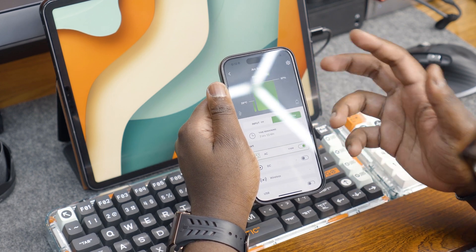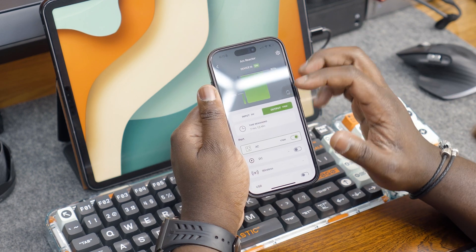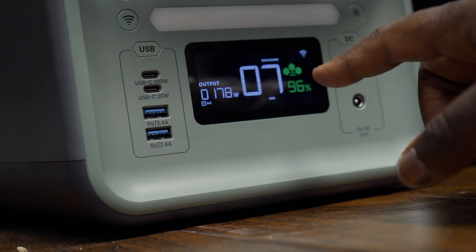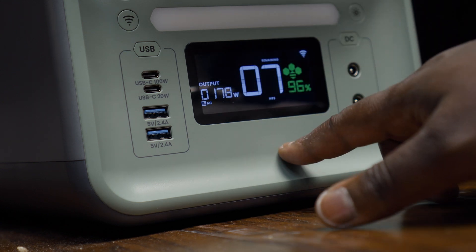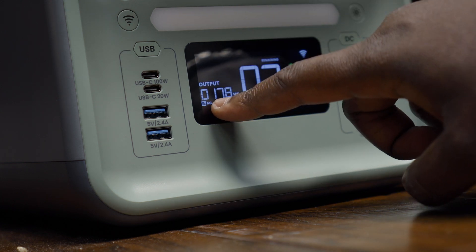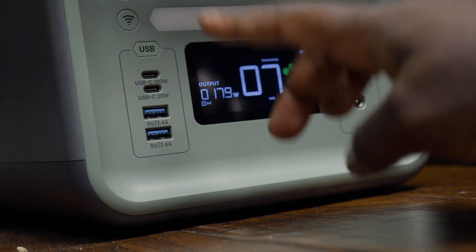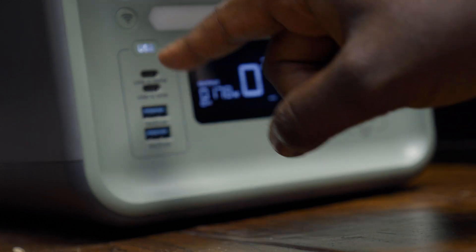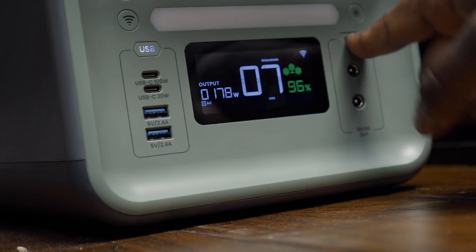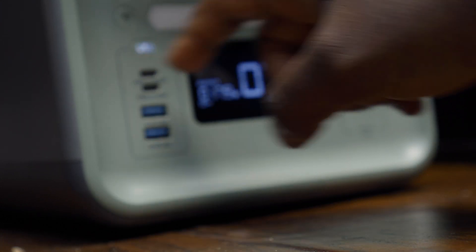The LCD display is very useful when you don't want to connect to the app — it shows the time remaining until the battery is drained, the battery percentage, and how many watts are going out. Another cool thing: the output port groups here are activated by pressing dedicated buttons, so these aren't just labels — they're actual functioning buttons. On the AC side, make sure you press those buttons to activate the ports before use.